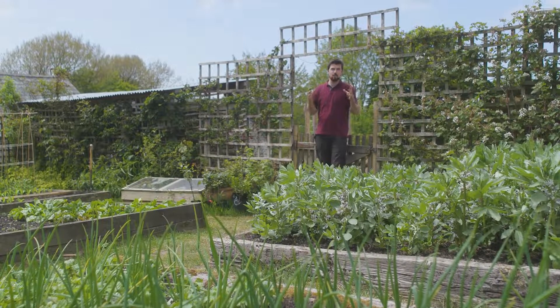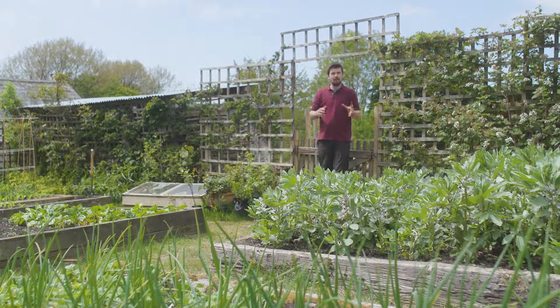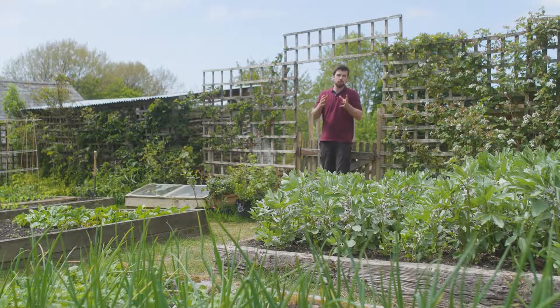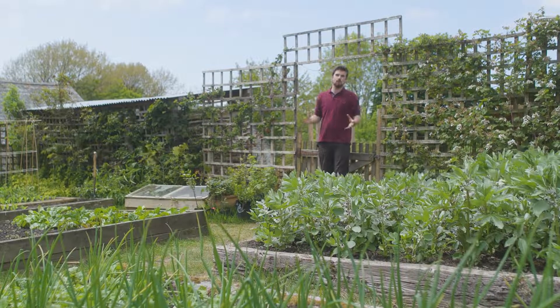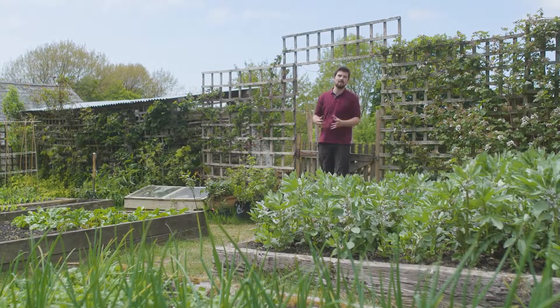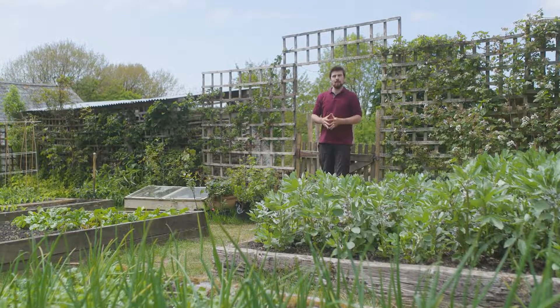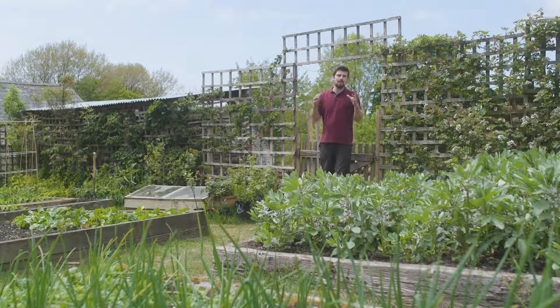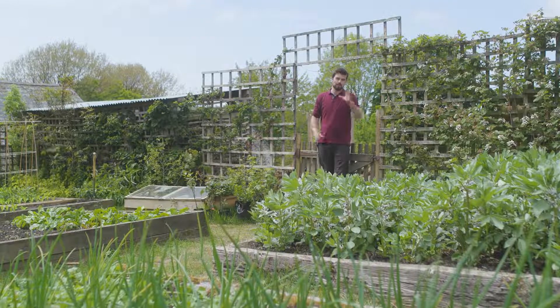Hopefully you have enjoyed this introduction to intercropping, which has such amazing benefits and potential when it comes to your garden and maximising the food you can get from the space. I'm really enjoying testing out all sorts of different types of weird and wonderful ways of intercropping, so if you have any further questions please do let me know and I look forward to seeing you again soon. Goodbye!